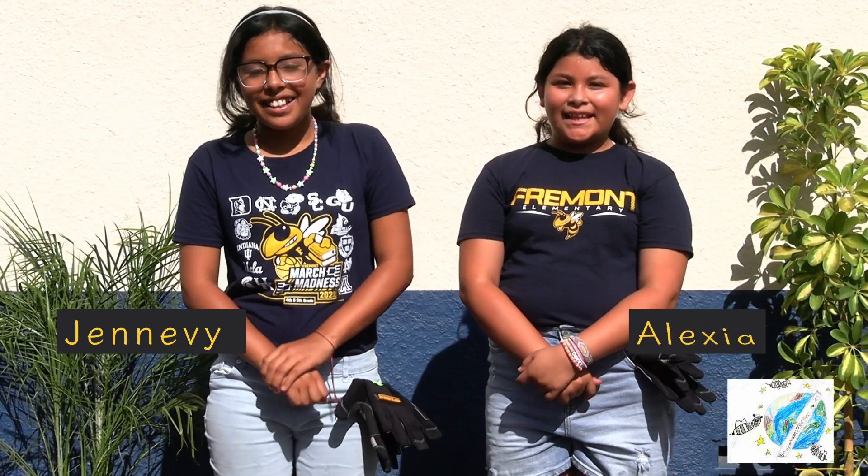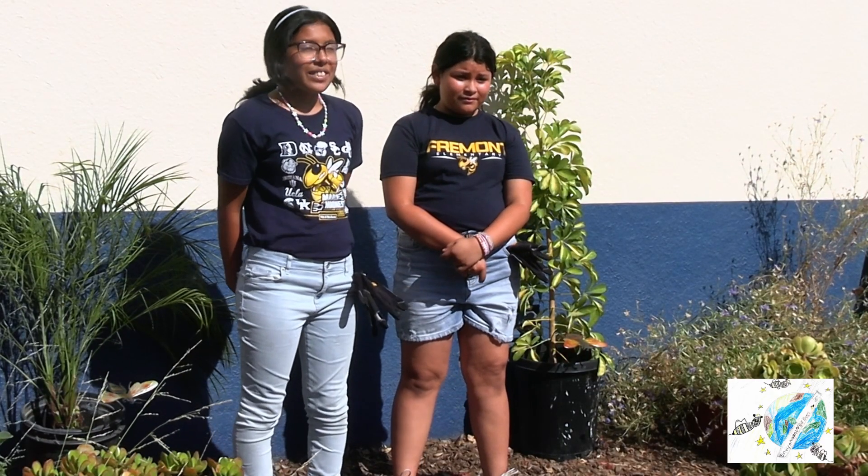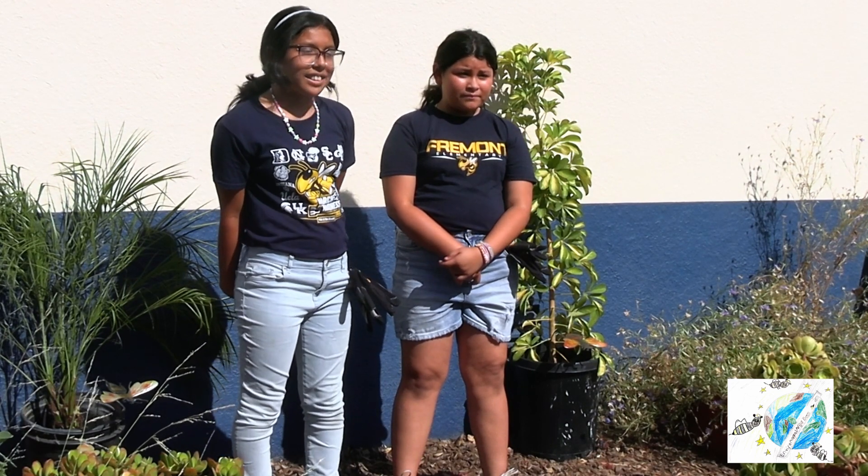Hello, I'm Jalen B. And I'm Alexia. Welcome to another episode of the Environmental Angel Bees. Today we are going to show you how to reuse a plastic water bottle to plant a seed. This form of recycling is a form of reduced plastic pollution.